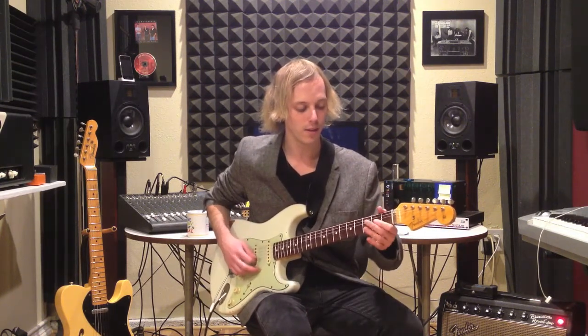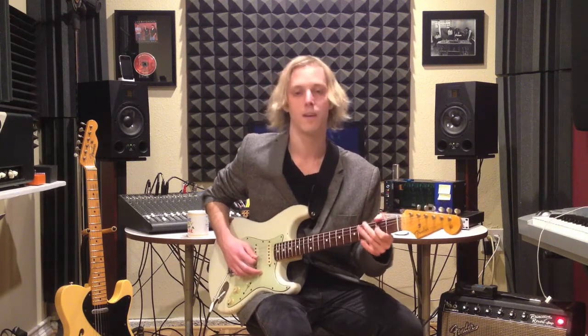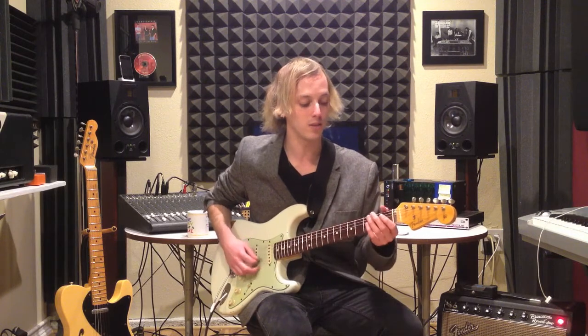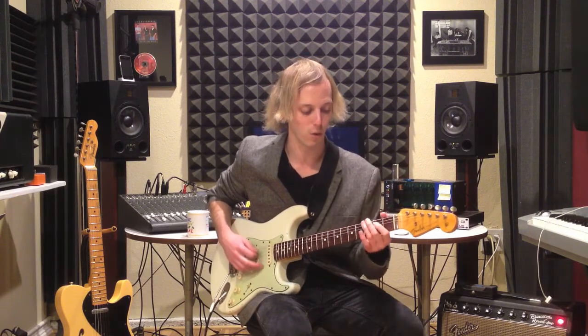Nice triplets: one, and two, and a three, and a four.